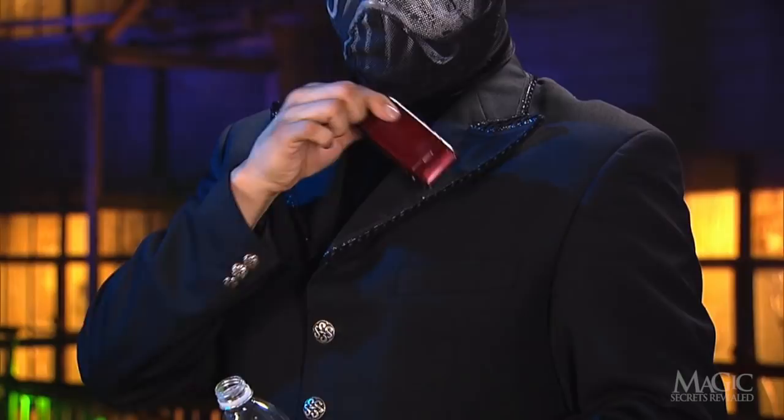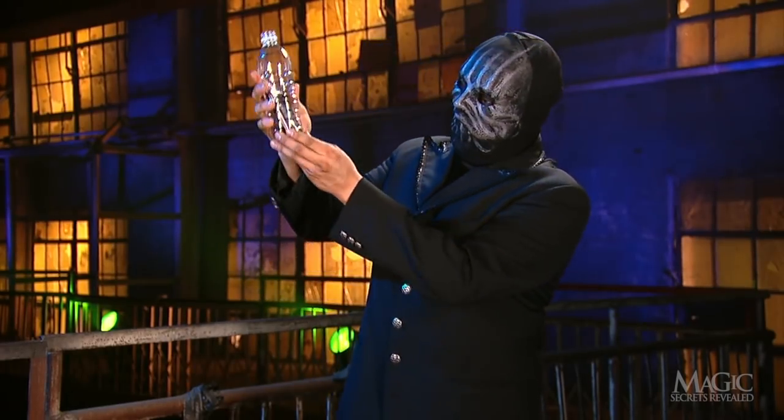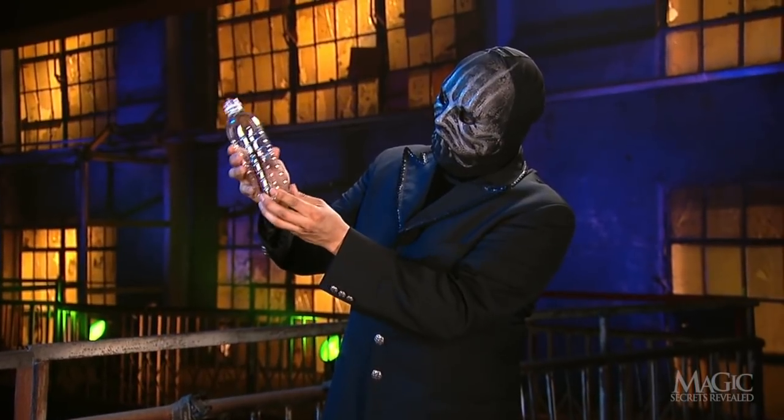How does the magician take an ordinary plastic water bottle and magically make his cell phone wind up inside? Here are the secrets.